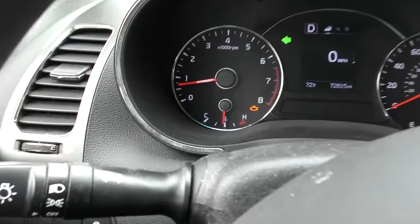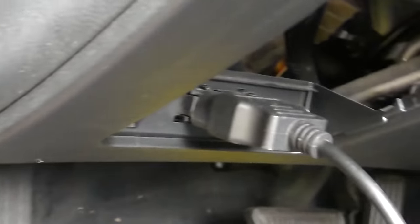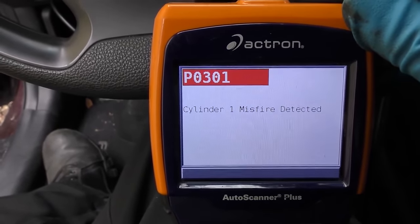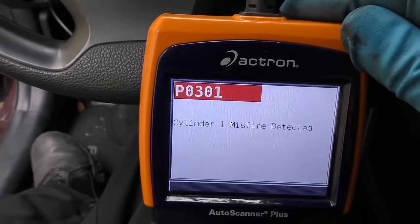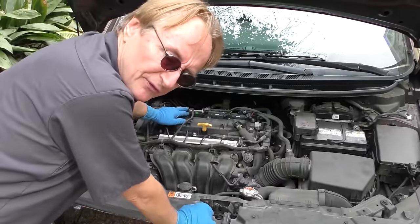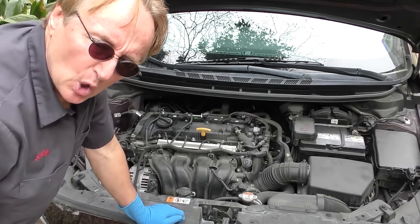Then we'll take it for a little drive. I've driven it around and the light came back on - so that's good, now we can check it. We'll plug the scan tool in again and see what it says. It's got one code and the code is P0301: misfire cylinder number one. So it's not the coil, because it's still not firing right on cylinder one. We swapped the coils but the misfire stayed where it was originally, so it's not the ignition coil.